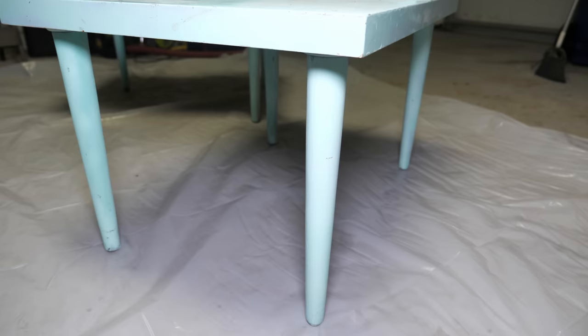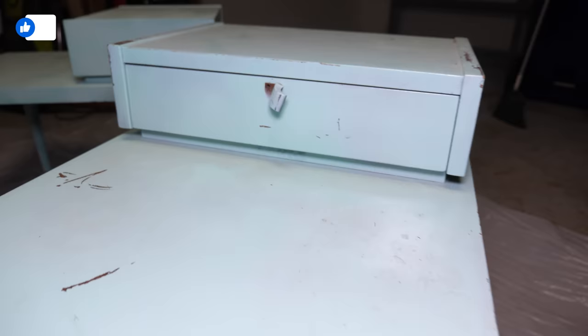These tables were blue — coastal themed, it's true — but now they look brand new. Hopefully you watched this video all the way through.